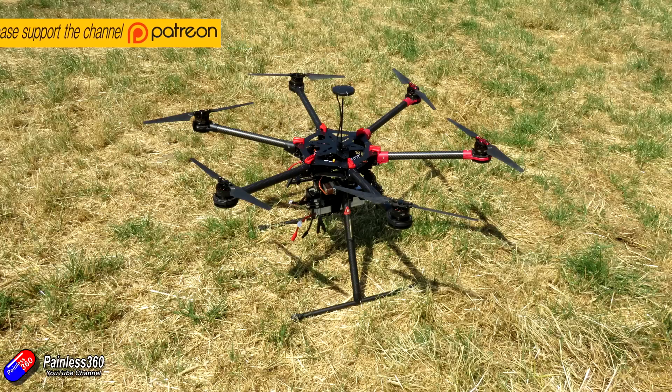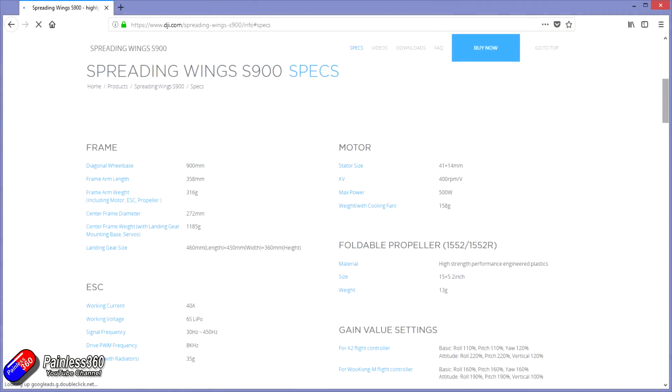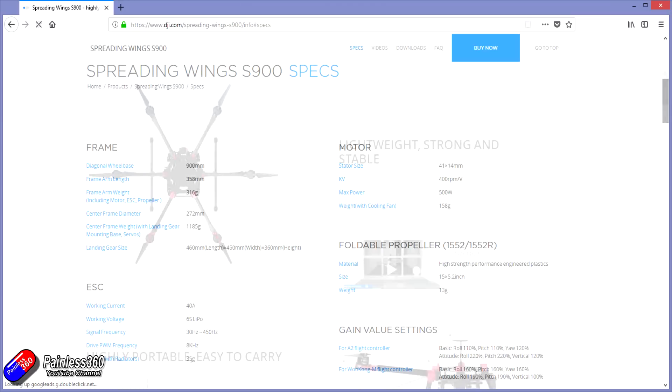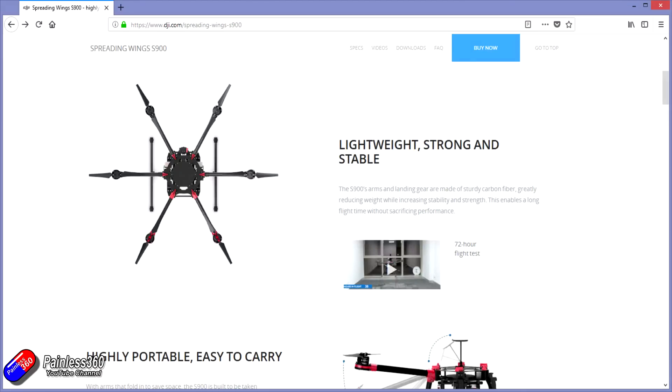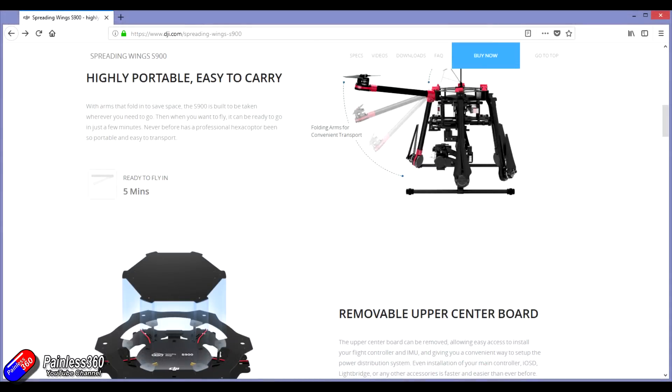The S900 is not a modern frame at all — it's really discontinued but it was quite popular for a while. It was one of the first generation of DJI frames that had retractable landing gear, it came with a gimbal at the bottom, and it came with one of their very first generation flight controllers which was the A2 Wugong M flight controller system.